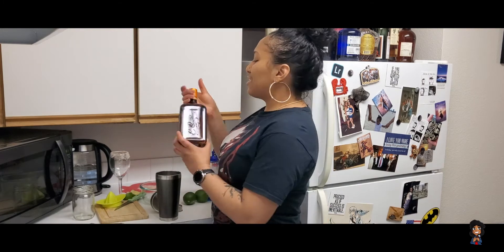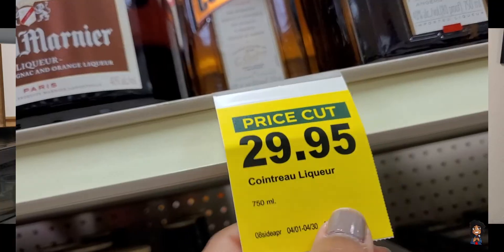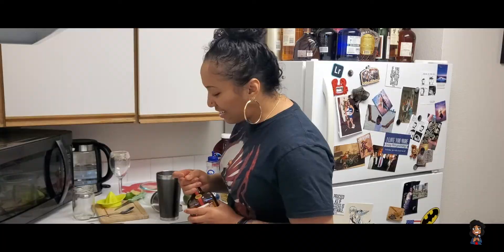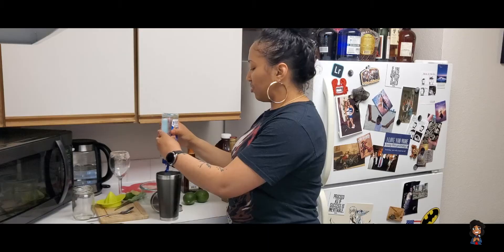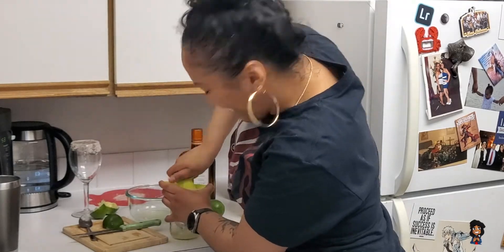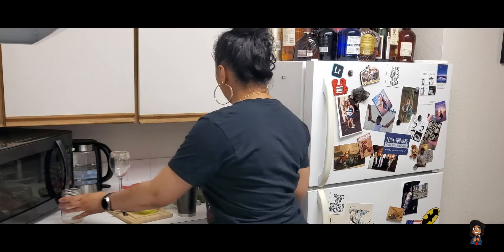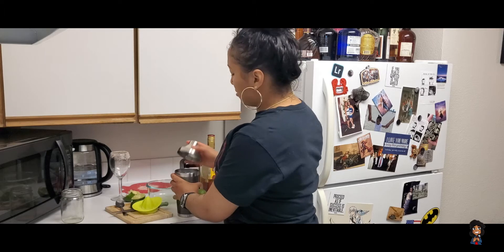It calls for two teaspoons of Curaçao. You gotta tap the bottom of the bottle — never had this before, I got it on sale. It smells like oranges. Two teaspoons — oh, it's clear. We also need half a measurement of blue Curaçao; since I only have a little bit left I'll just pour the rest in. Now lime juice — it calls for three-fourths of a measurement — good amount. Pouring that in. Last but not least, throwing in some cran raspberry — I poured it right to the top, it was about to leak over.